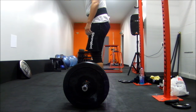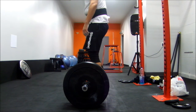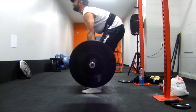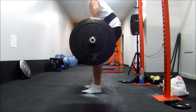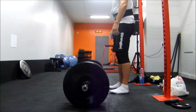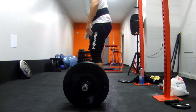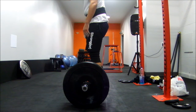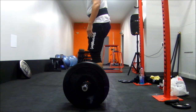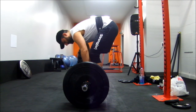Here we go with rep 3, I believe. You'll see my form hasn't been too bad, but I could probably step in to the bar a tiny bit more and keep my back a little bit straighter. There I pulled a little bit with my back — that wasn't great. This is about as much time as I was taking between my 340 pulls. I'm taking about 30 to 40 seconds between each rep, just to settle in and get set.